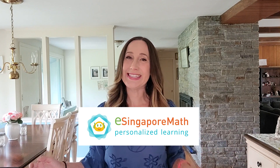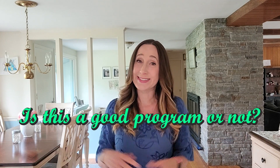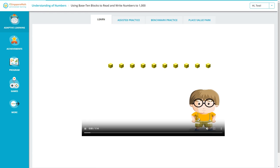Today we'll be reviewing the eSingapore online math program and deciding if this is a good math program for kids or not. Whether you're a homeschool parent looking for a new math curriculum or a parent with kids in school who need some extra math practice, this video is for you. So let's dive right into our review of eSingapore math.